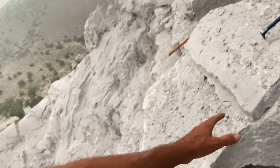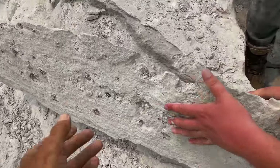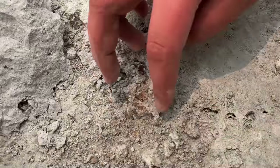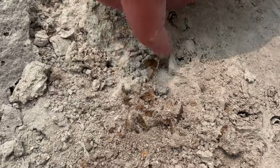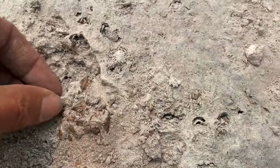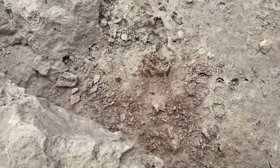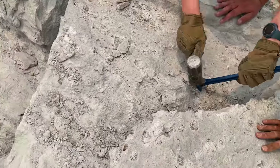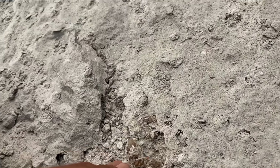Looking at the edge, it looks like there's another layer right there, so let's try to bust that up. Let's see — we just got it flipped up. This is amazing — wow, look at that pocket! That's a lot. There must be 15 Topaz crystals in that pocket right there.